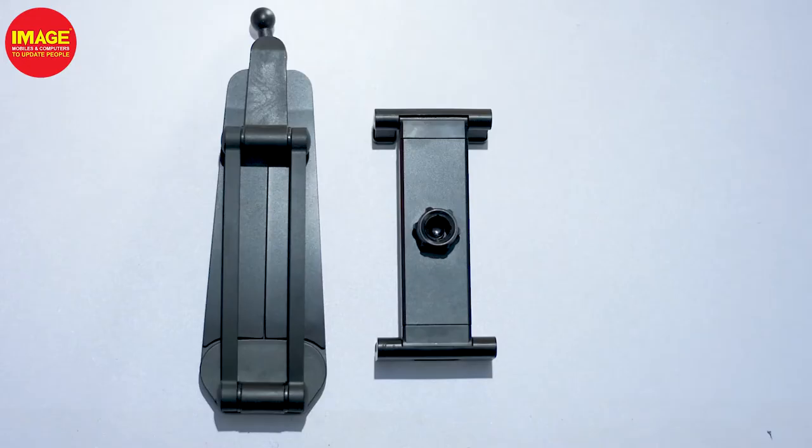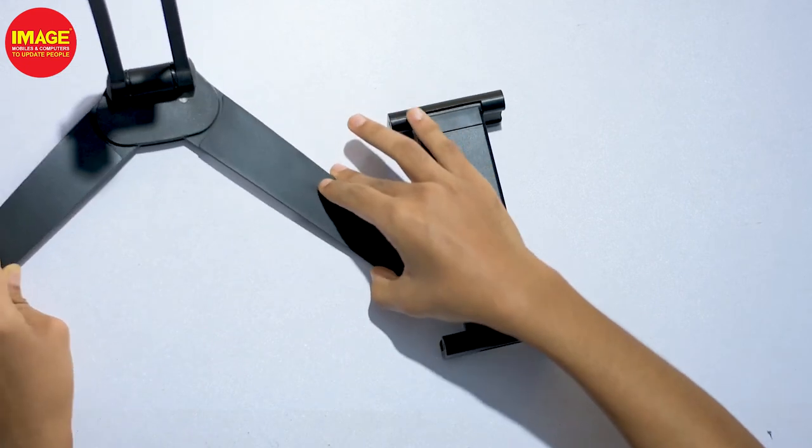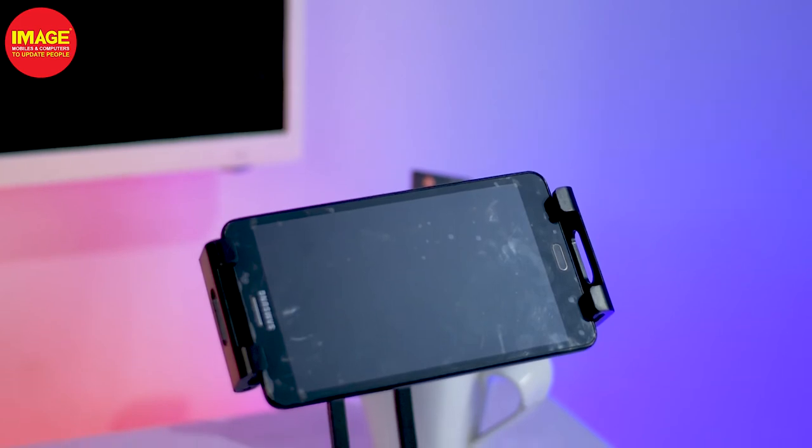The next product is a tablet stand. If you have a regular phone stand, it can't support tablets. This tablet stand supports all tablets with a metallic finishing and a stable design.